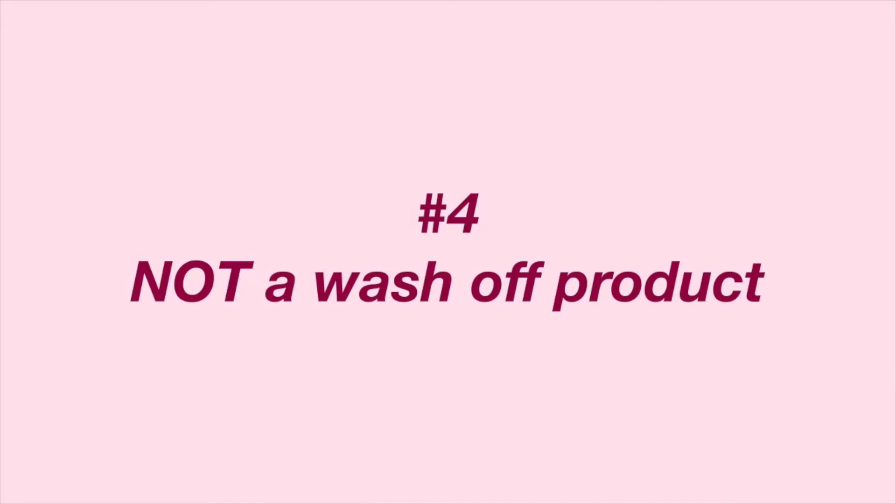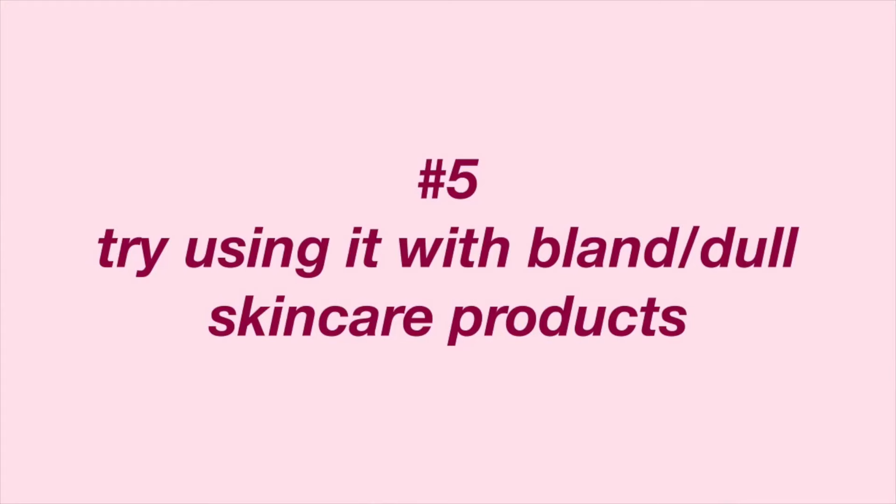Number four is a question I often get asked: is it a wash-off product? No, this is not a wash-off product. You don't have to wash this off — it's actually supposed to be left on your skin for a couple of hours. If you apply it at night, you don't have to wash it off in the morning. But if you're planning on using another product that might go against this retinoid, then I recommend washing your skin in the morning and then applying whatever you're going to apply. I always like to start my skincare routine off with a clean base.